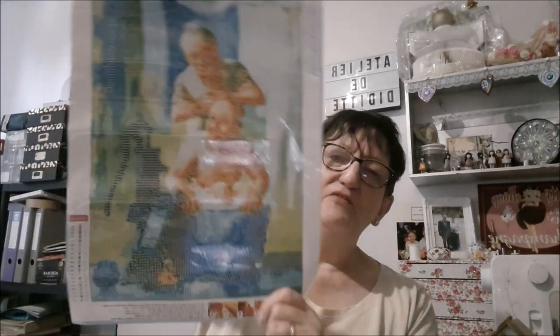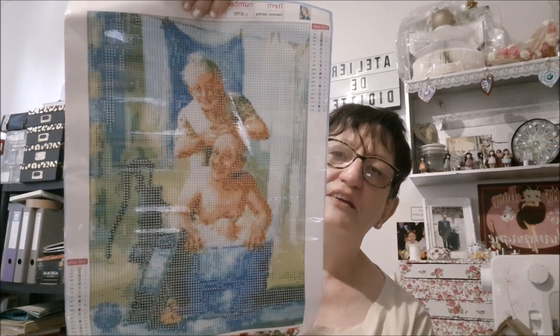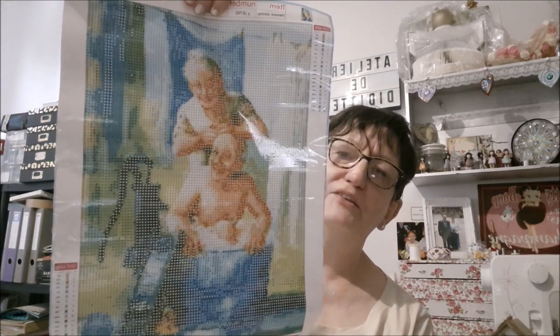Quand j'étais petite, j'ai connu ces bassines pour se laver, que ma grand-mère mettait à chauffer sur un trépied au gaz. Il fallait faire attention parce que le fond était vraiment chaud. C'est papy et mamie à l'heure de la toilette. C'est Chouchou qui a choisi, il a craqué sur celui-là, il l'a trouvé trop rigolo.